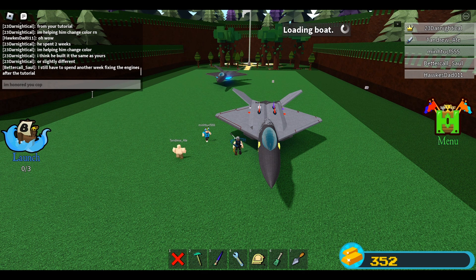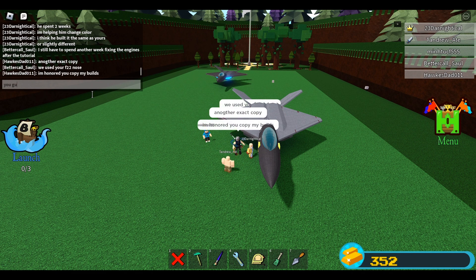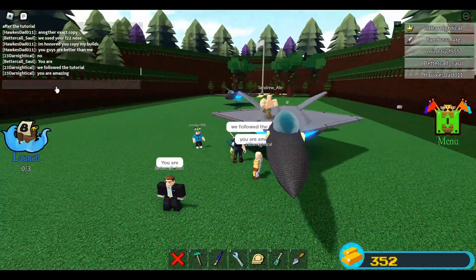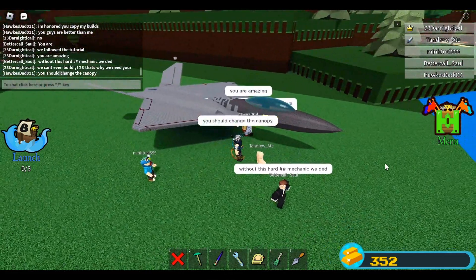Better Cold Soul or Mechanic Draken is the one who built this for Darn Nidical. You know what, I'm really honored that they copied my build, because they are YouTubers and excellent builders — maybe better than me — but they still copied my build and I appreciate that. They followed the tutorial. Thank you so much.